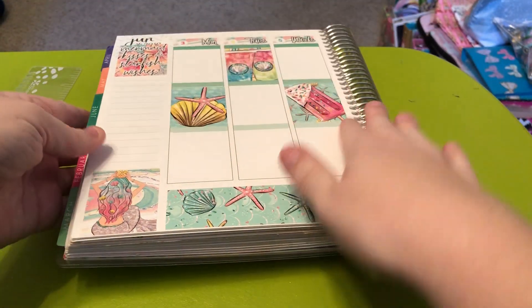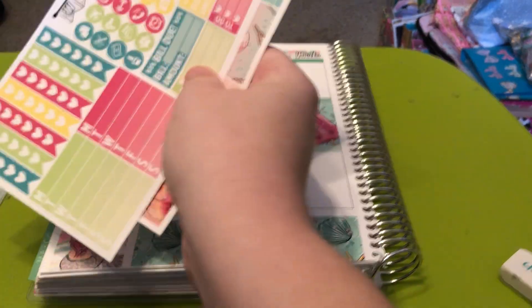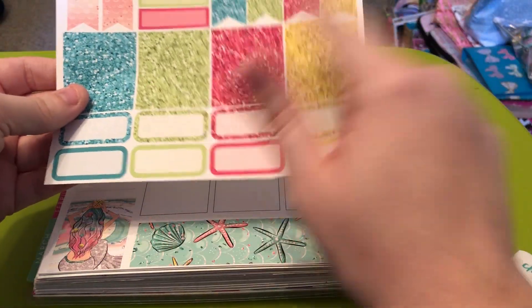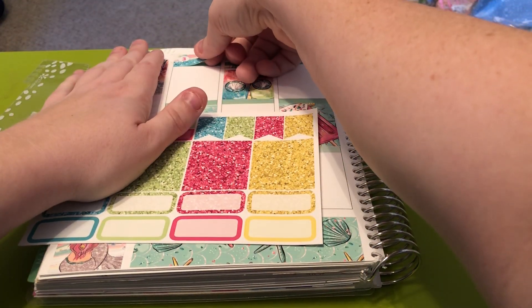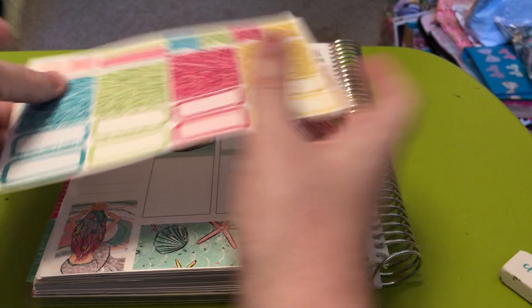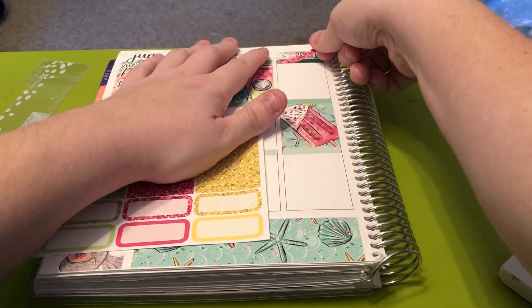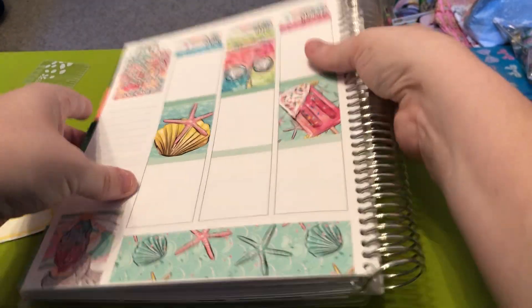We're going to do the glitter headers first and then the sidebar. I'm going to use them just like this — blue, green, purple, pink, and yellow. I love bright colors like this. I am a bright-colored person. I don't like black and white — I mean, I like black and white on clothes, like white shirts with color, but give me all the colors all the time.